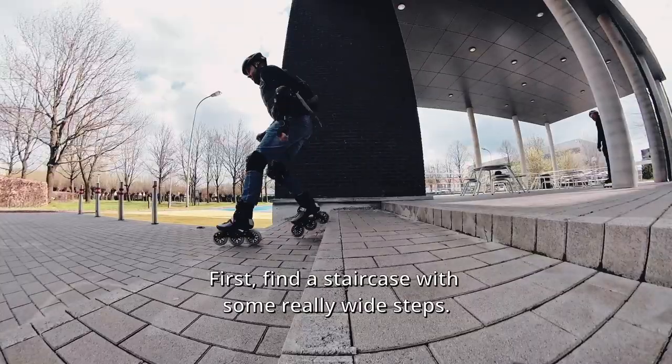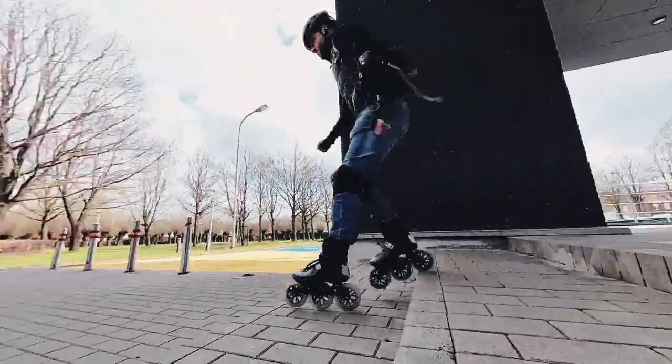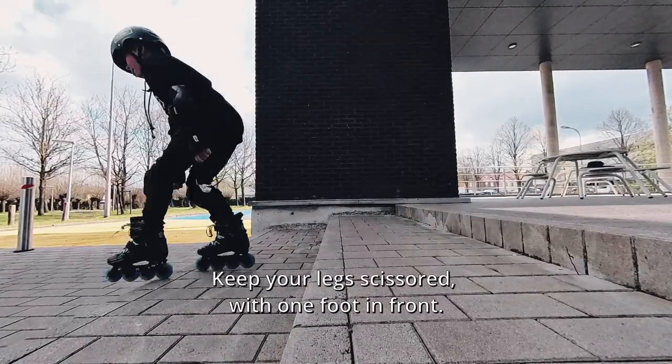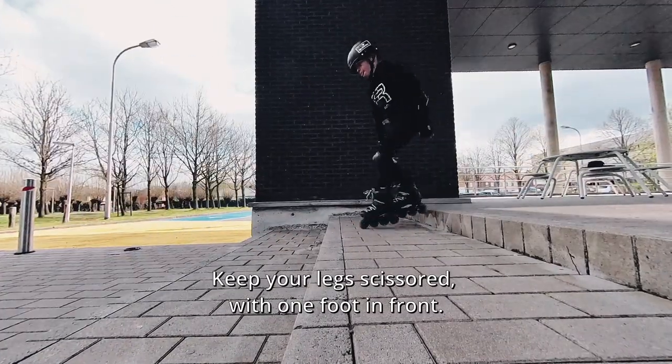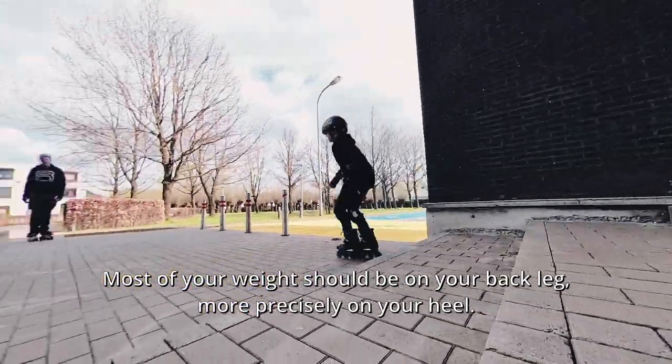First, find a staircase with some really wide steps. The point is to practice your posture. Bend your knees as much as possible. Keep your legs scissored with one foot in front. Most of your weight should be on your back leg, more precisely on your heel.